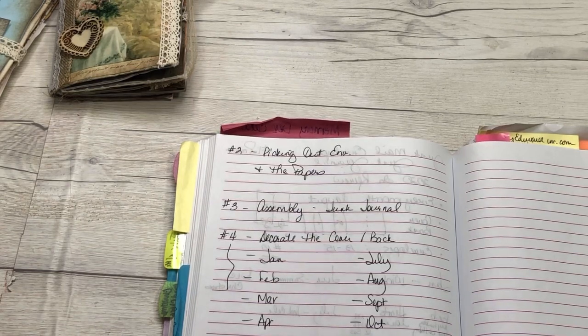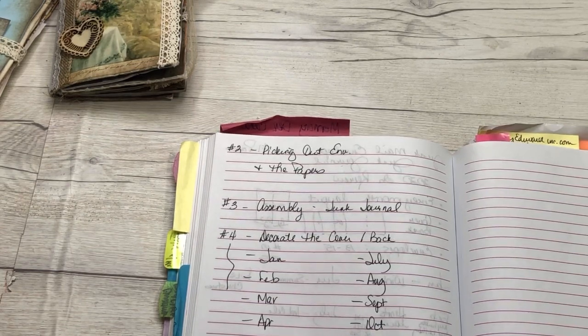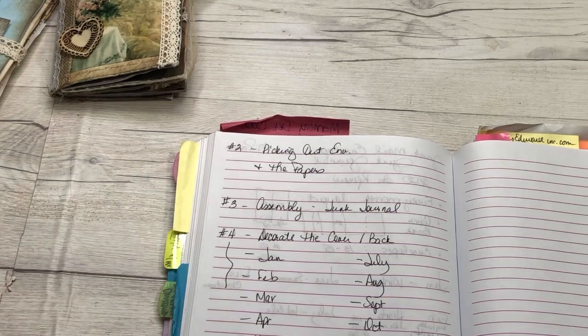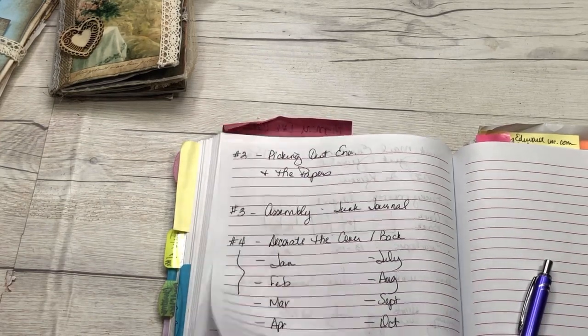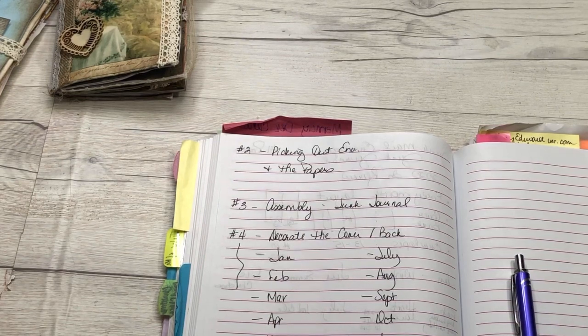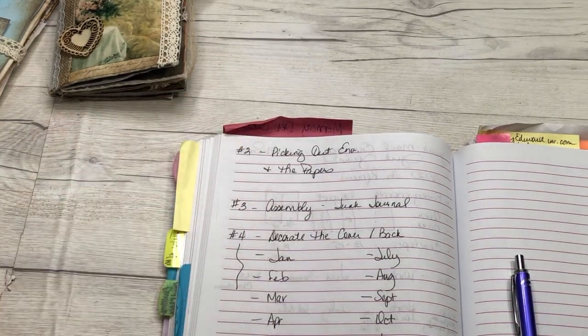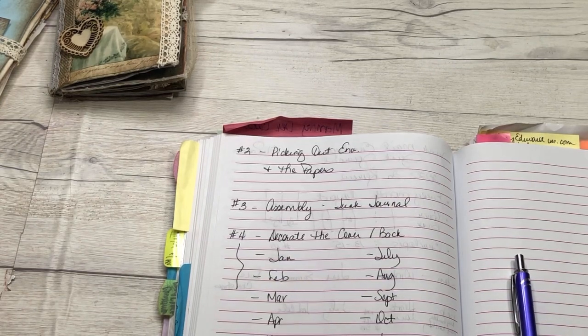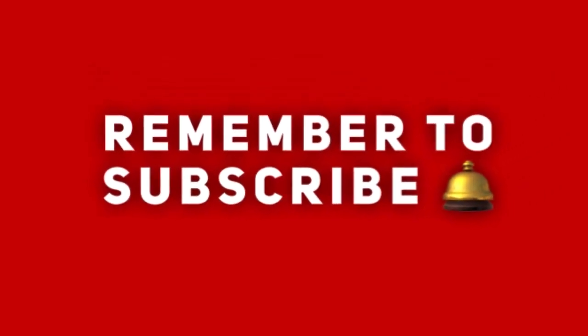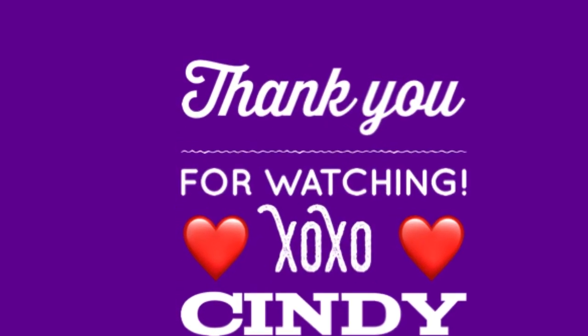The last video will be the review and flip-through, which will be a fun one. So that's the plan, that's the process, and we're ready to get started. Join me in the next video when we pick out the envelopes and the papers.